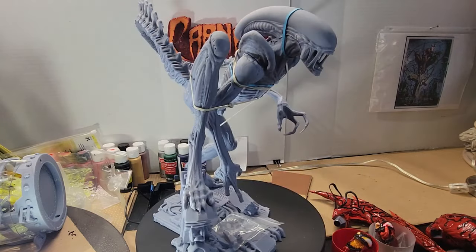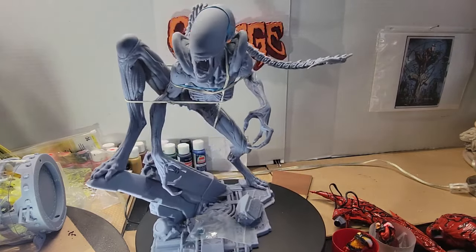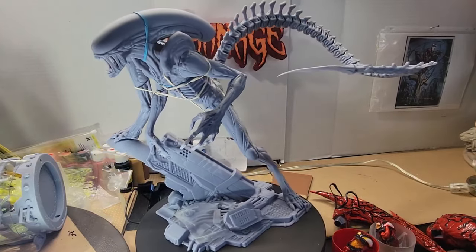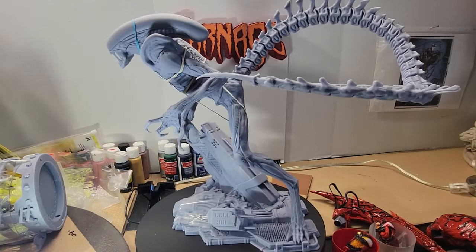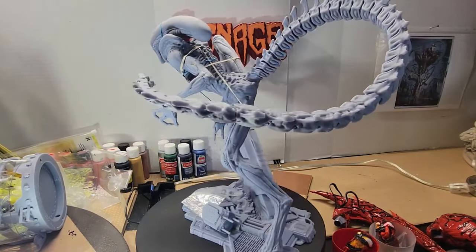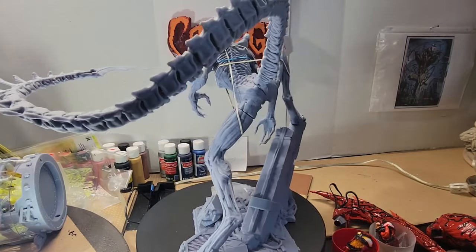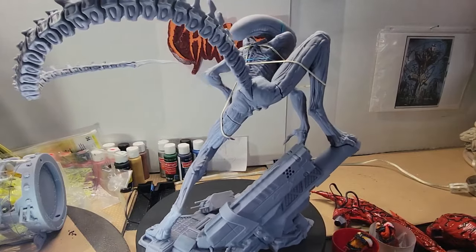Hello everyone, have you ever wondered what happens when you combine two aliens — when you mix and match a xenomorph and a symbiote? If you've ever wondered that, stay tuned because I'm about to cornegize this xenomorph. I'll tell you more about it right after this.